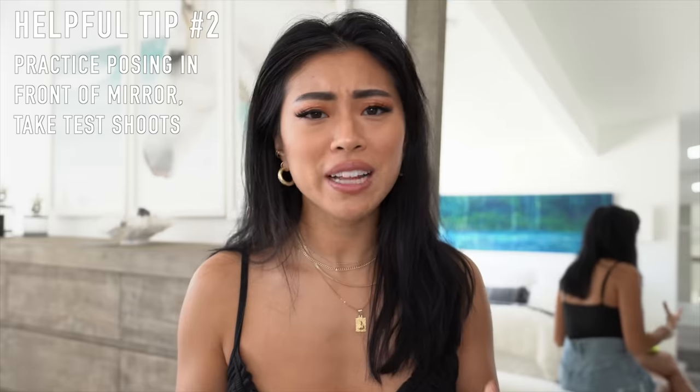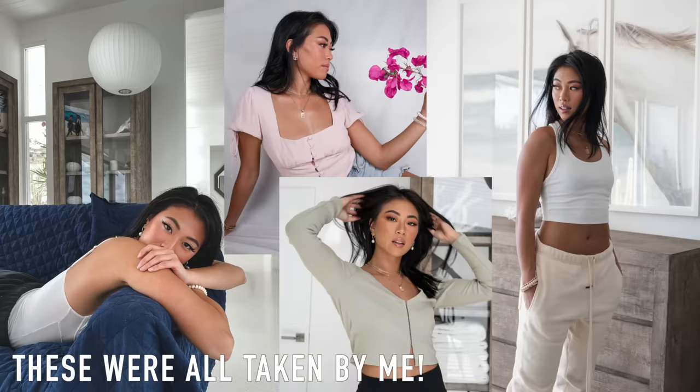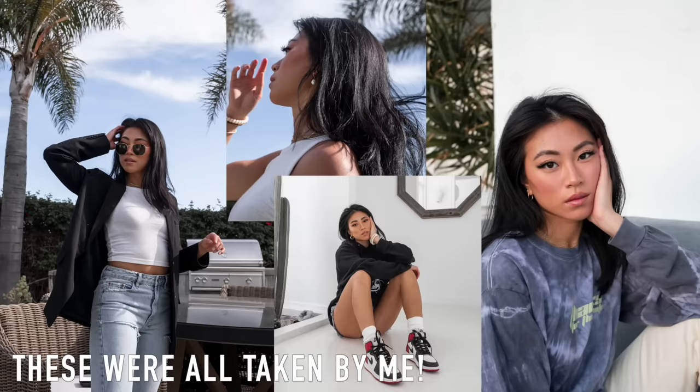With any pose, the more you practice, the better it's going to get. Now that we're all stuck at home, it's the perfect time to practice posing in front of a mirror. Have your brother, dad, mom, or boyfriend help take your photos — and if you don't have someone, you can always use a tripod, which is what I've been doing. I'll upload a tutorial on how I take my own photos at home, so stay tuned. Those are some of my favorite half body poses!